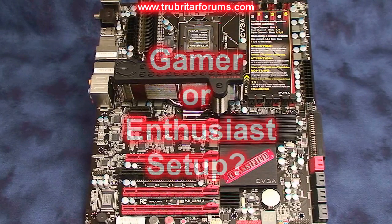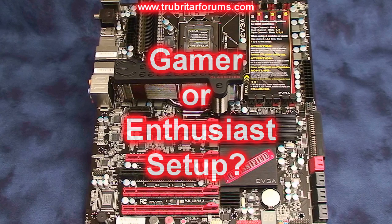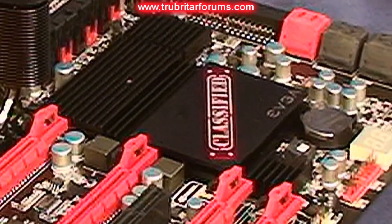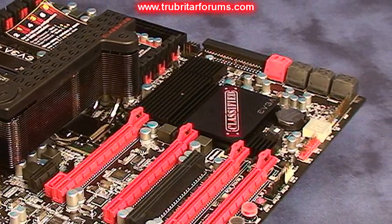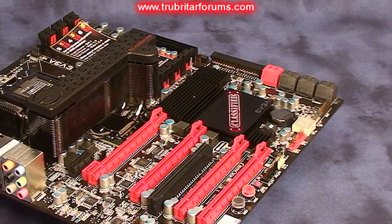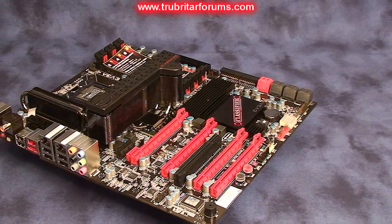With the EVGA Classified motherboard, exactly which configuration should you run? This motherboard is expandable so it can cater for the gamer or the extreme enthusiast both at the same time. The Classified motherboard is EATX, or Extended ATX, in size, so make sure you have a pretty large case if you're going to upgrade to this motherboard.